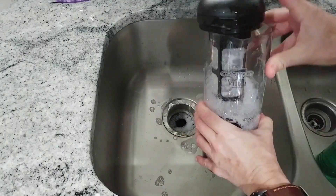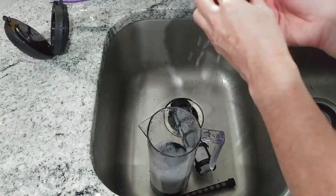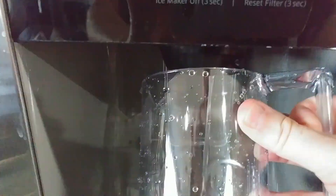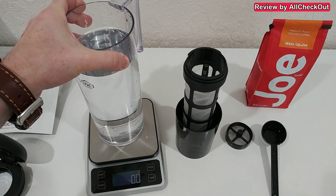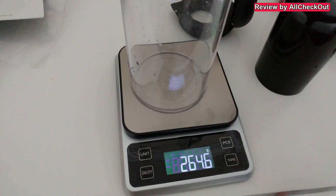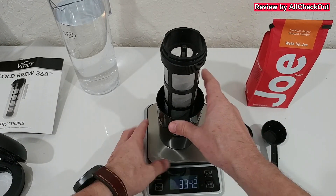I've cleaned everything and filled the pitcher up with water — supposed to be 1.4 liters, but unfortunately it's only 1.2 liters to the fill level, which is a little bit disappointing. The whole weight of the pitcher with water is 1,483 grams; the pitcher alone is around 260 grams, which makes it pretty much straight 1.2 liters. But it is as it is.